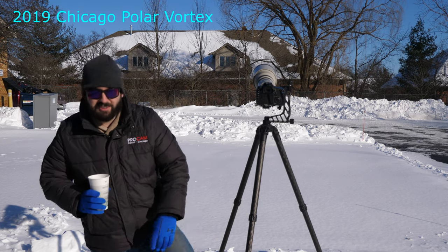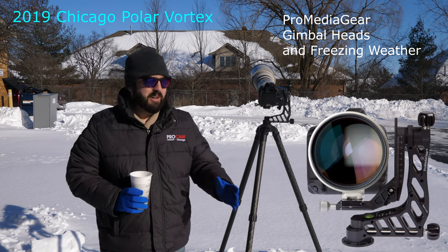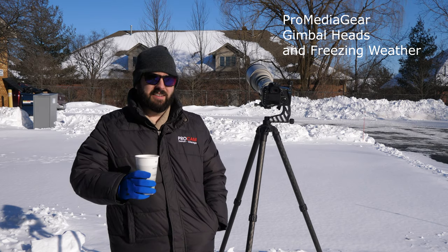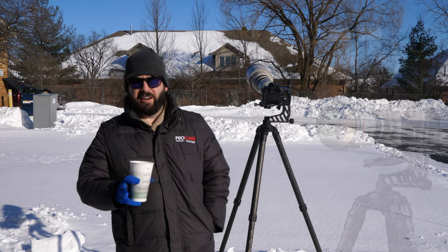So what are we doing? Really heavy shoes, gloves, hat — we're out here in Chicago in Orland Park, Illinois at the Pro Media Gear warehouse. We're having this great freeze. It's negative 20 here without windchill, Fahrenheit.